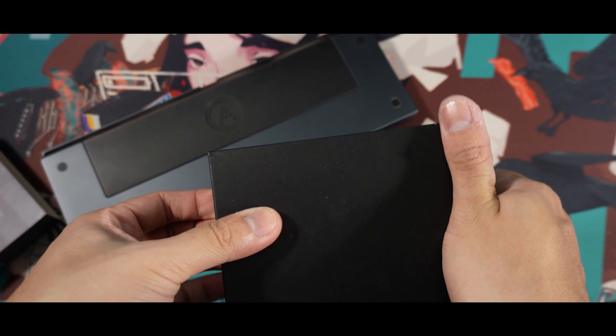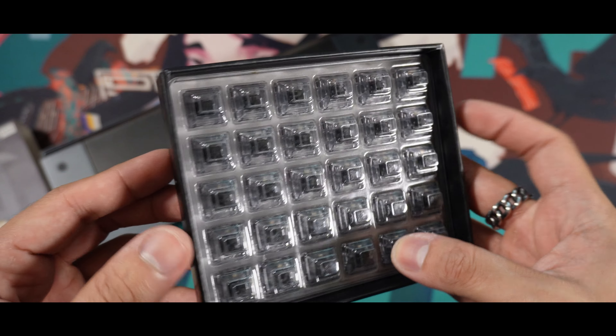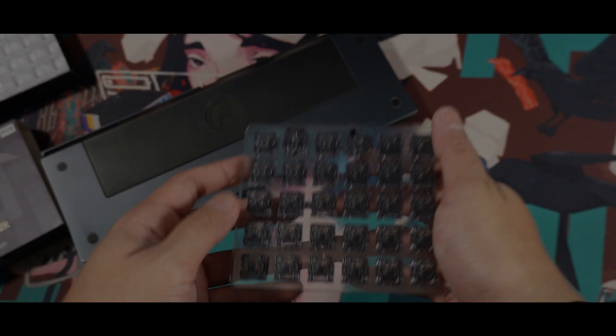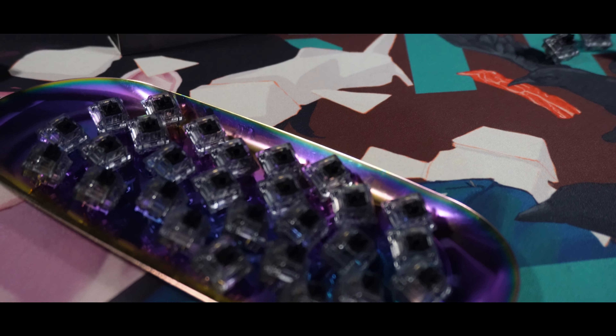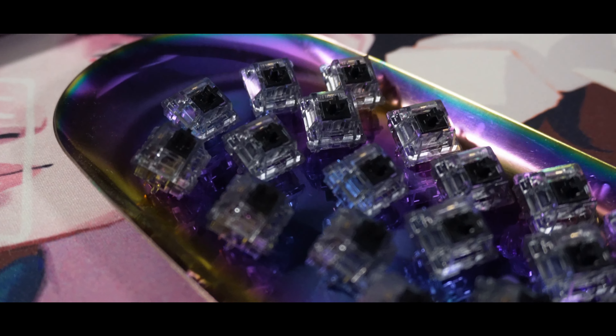In today's video we won't be doing a stock versus lube sound comparison, as the switches come pre-factory lubed. For the sound test, we'll be using a Vega 65 and I'll place my configurations for the board down below. Before the sound test starts, please keep in mind that the sound and experience will always vary depending on your keyboard build — it will sound and feel different depending on your board.